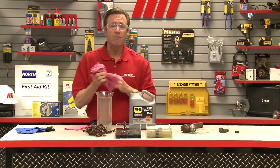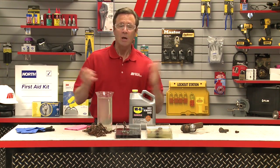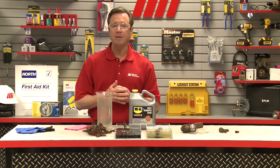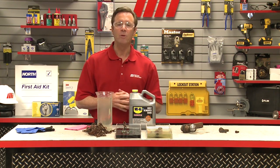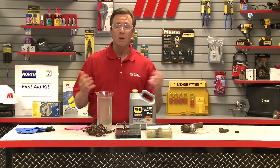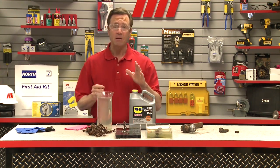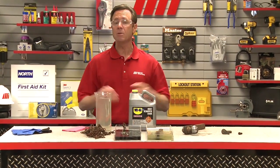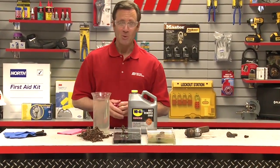Thanks to the WD-40 specialist rust remover soak we don't have to replace these parts — we saved a lot of money. We hope that this will help you with your practical application, and always remember to wear the proper personal protective equipment when taking this to the job. Don't forget to look for other Motion Industries how-to videos with me, Tom Clark, as your host. Thanks for watching.